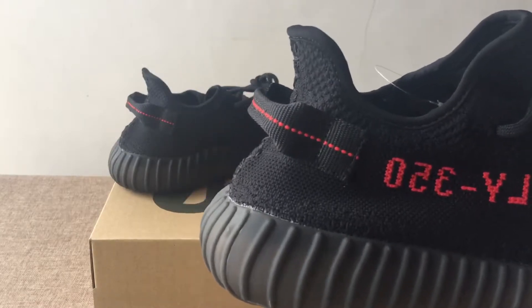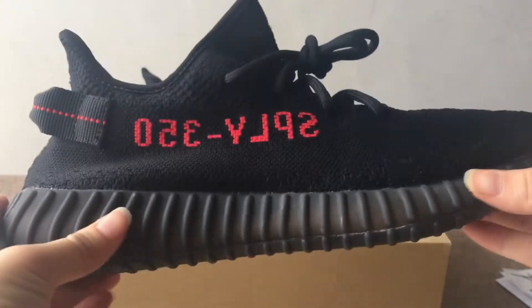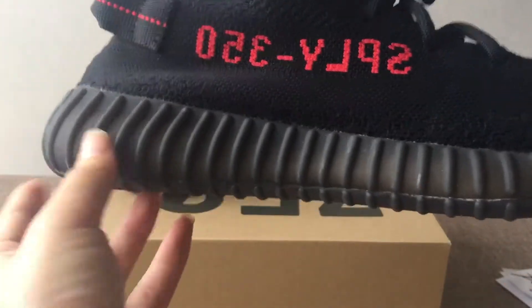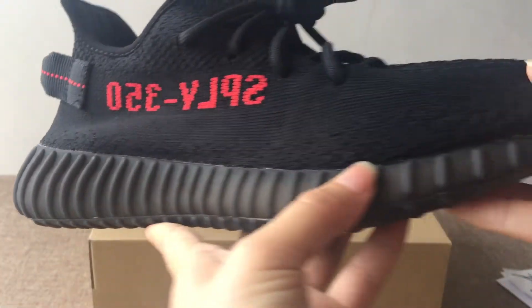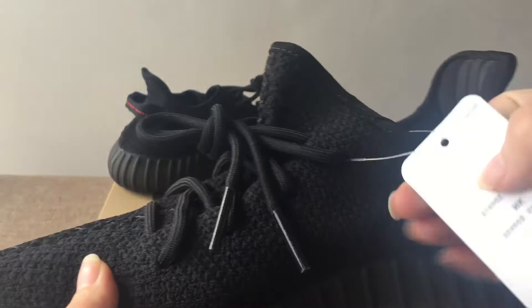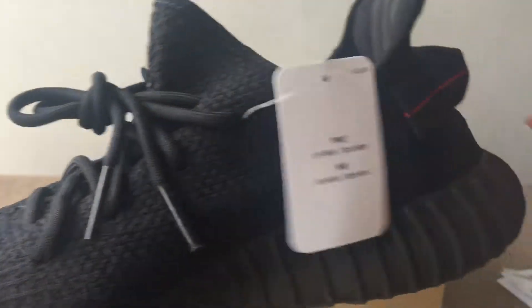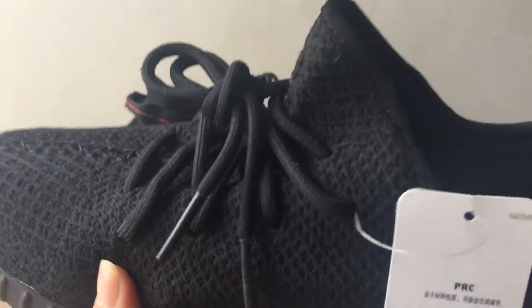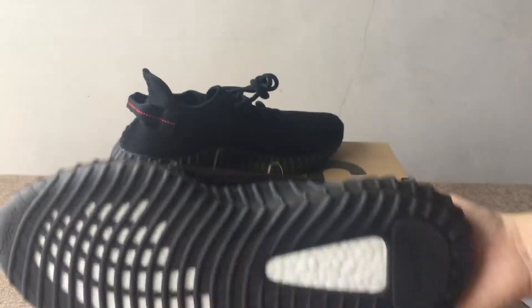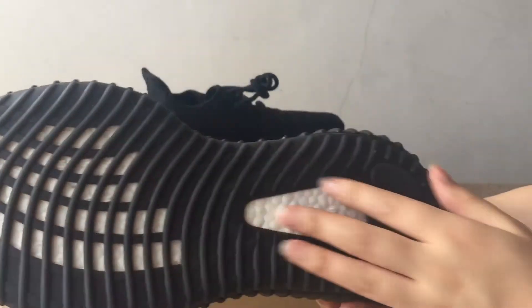You can see the shape — the shape of the ankle area. This design makes your ankle more comfortable. And you can see the midsole — the black midsole — and here is a white hang tag.